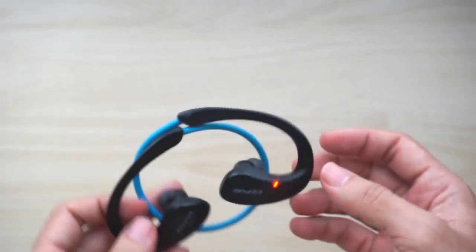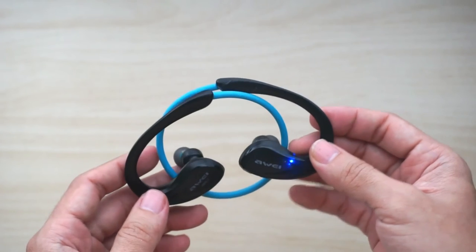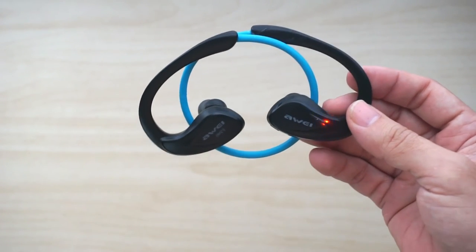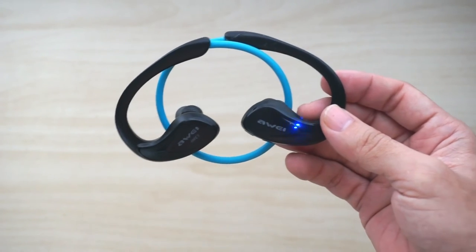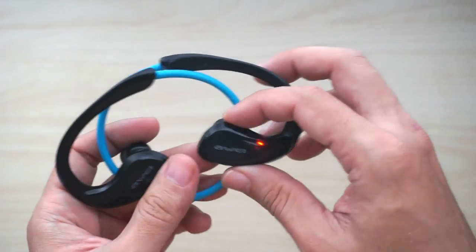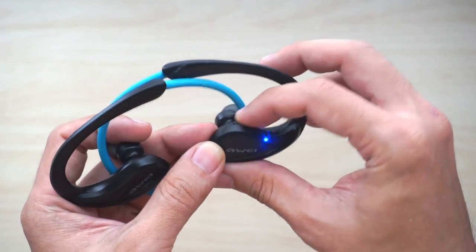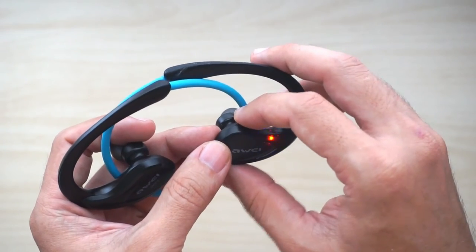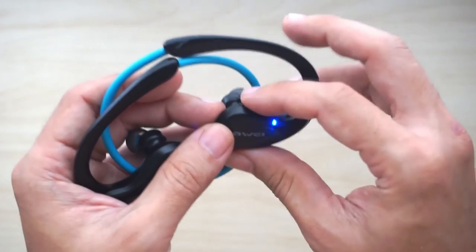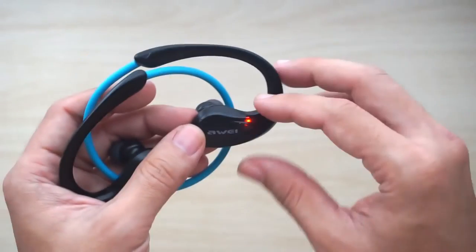I've used these earphones for more than six months so far and they've been quite not bad. I've used them for running in the gym and they've performed reasonably well. One thing I need to point out is that these plastic buttons tend to rattle a little bit when I run. Although it doesn't happen all the time — sometimes it rattles, sometimes it doesn't — you can actually hear the rattling in your ear even when the music is playing.